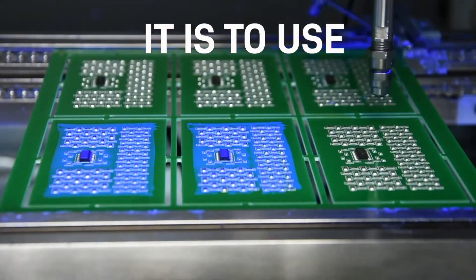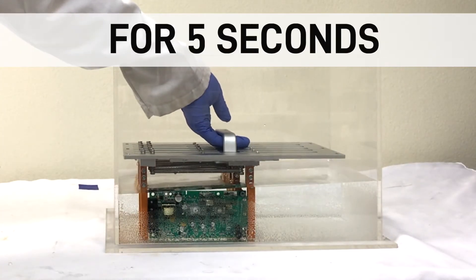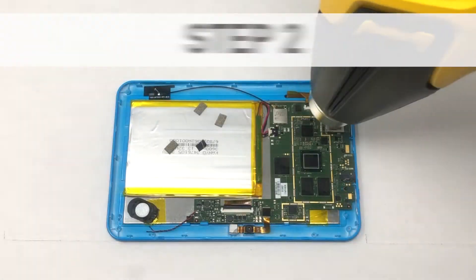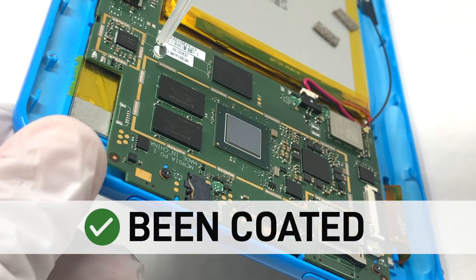Here's how easy it is to use. Step 1: Dip PCB boards into nano coating solution for 5 seconds, or apply via spray method. Step 2: Apply heat for 2 minutes. This device has now been coated.